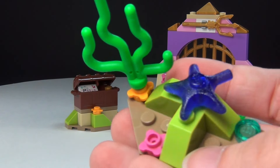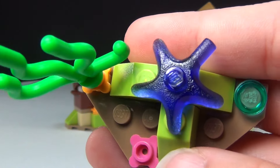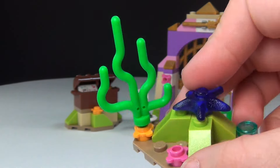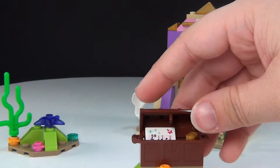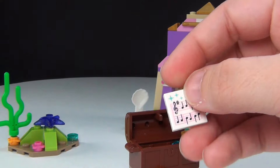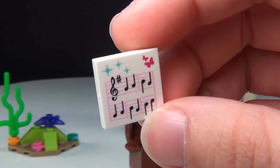First, we've got this piece, which is cool — it's kind of just decoration, but you have an awesome translucent purple starfish there, which is very cool. I think that's just a cute little piece. Then you've also got her treasures inside the little treasure box, and a little music piece here. I like that a lot — I think it's very cool.